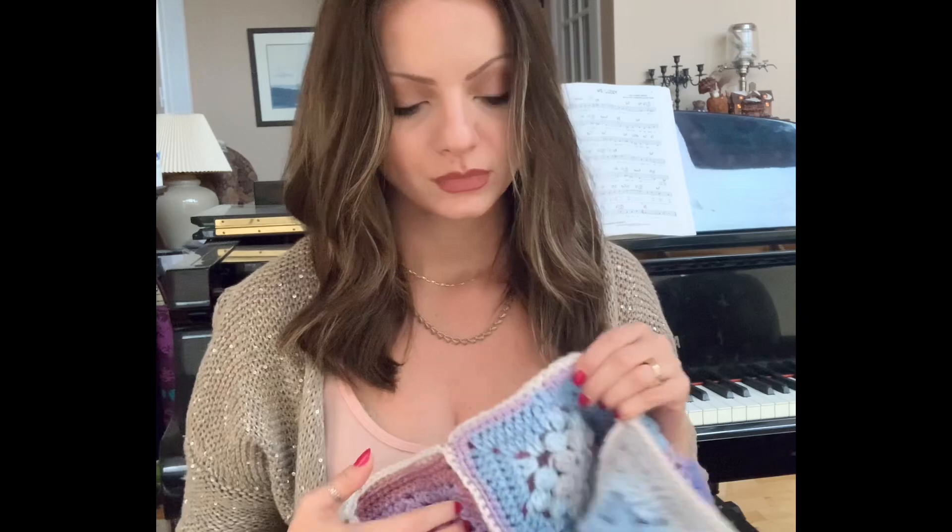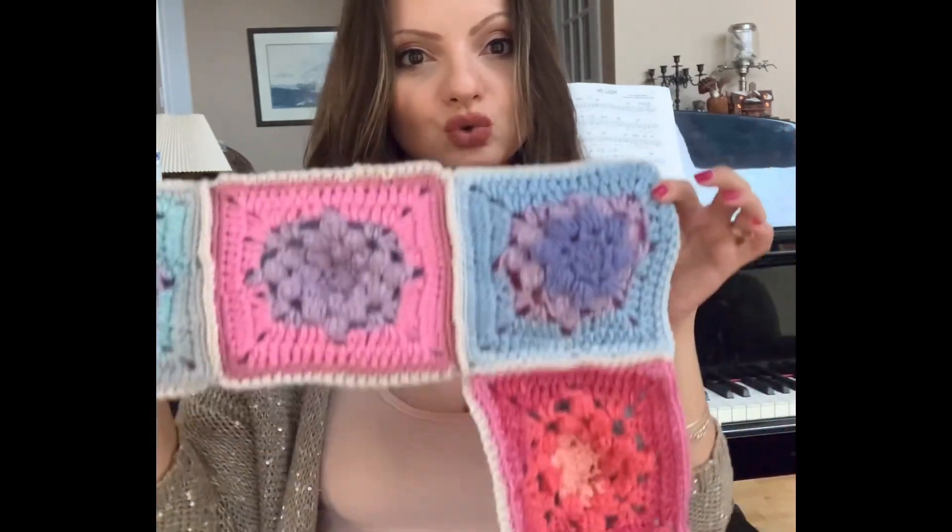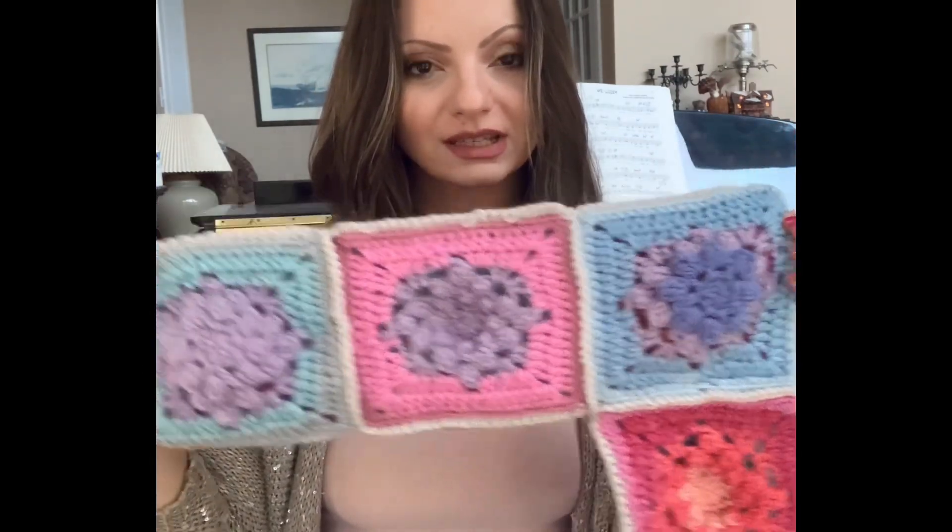Hello friends, today we're going to be joining our squares. Hopefully you finished them. Before you start joining them, I suggest you lay all of your squares on the floor and kind of decide where you want to place them. We are going to join the squares to make them look like this.